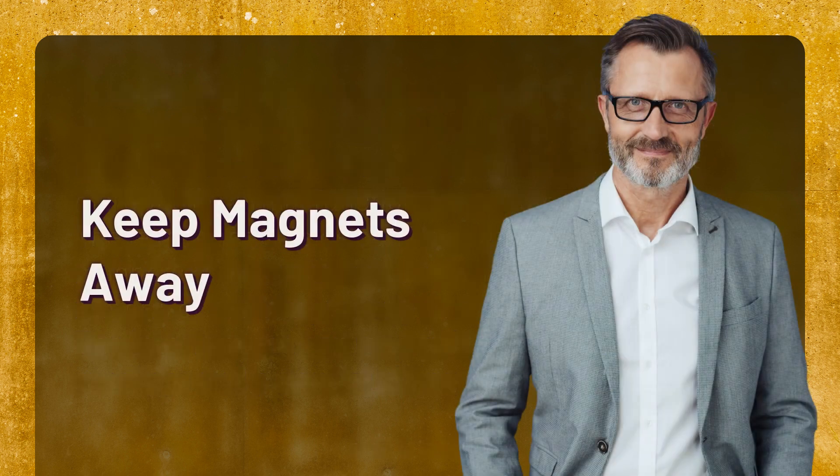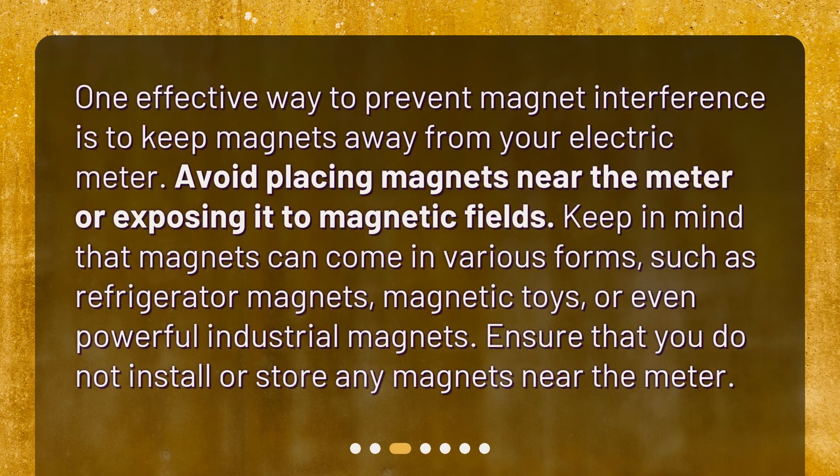Keep magnets away. One effective way to prevent magnet interference is to keep magnets away from your electric meter. Avoid placing magnets near the meter or exposing it to magnetic fields. Keep in mind that magnets can come in various forms, such as refrigerator magnets, magnetic toys, or even powerful industrial magnets. Ensure that you do not install or store any magnets near the meter.